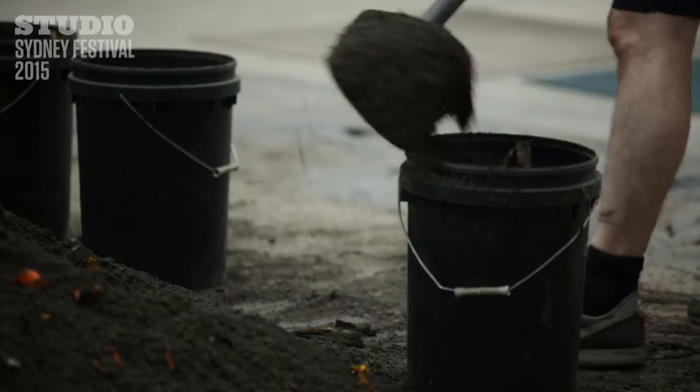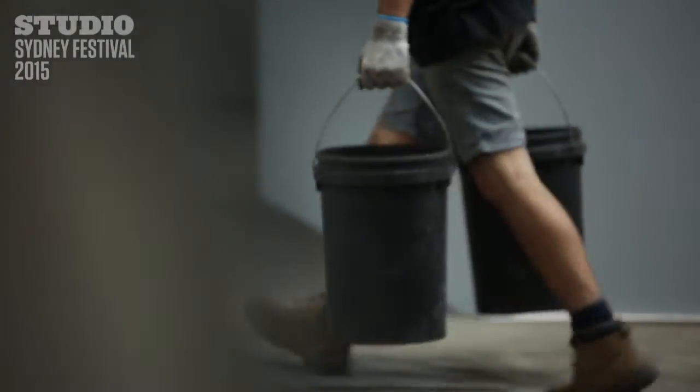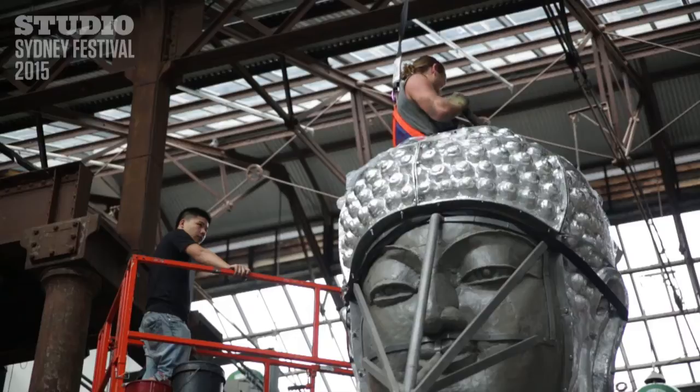The ash is mixed with water and then is hand pressed into the mould by a team of about 12 people. It takes about five days.